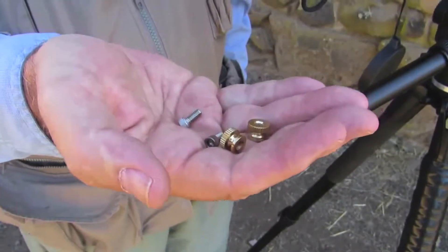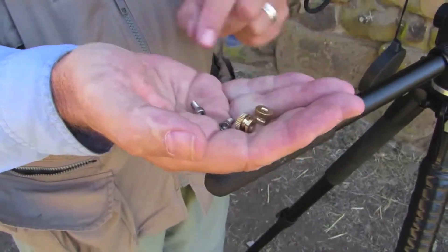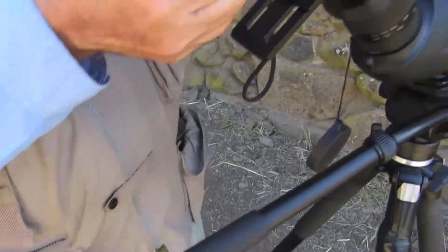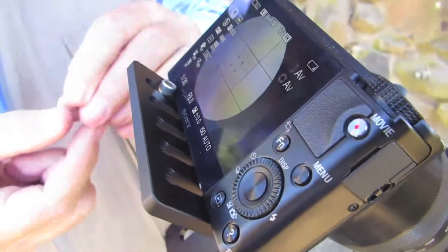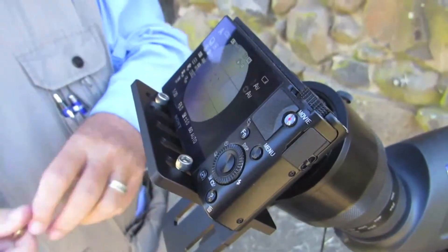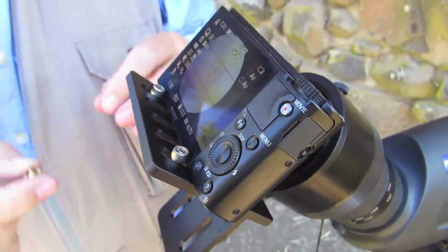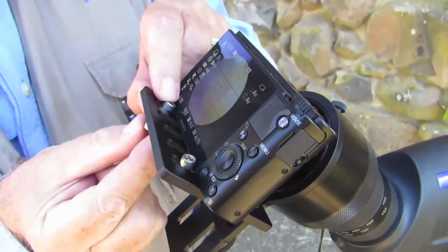One final step: locate your two stainless steel screws and brass nuts. These are going to go through the platform like so. This provides a reference stop so that once you take the camera off to change the battery or to get your card out, you don't have to do this all over again. Just slide the camera up against the reference stops and it should be good to go.